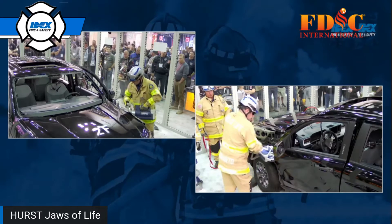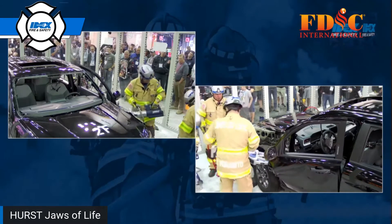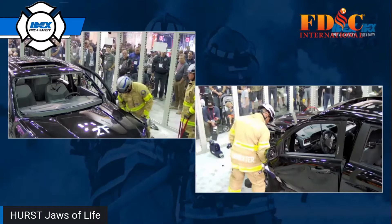Anthony is using the new Hydraulic 3.0 555 spreader, and Rick comes in to cut that hinge.